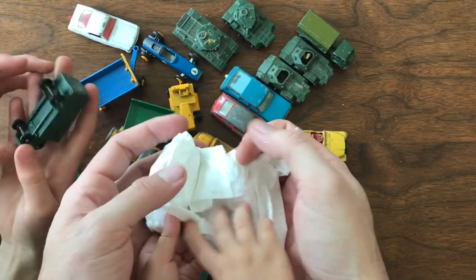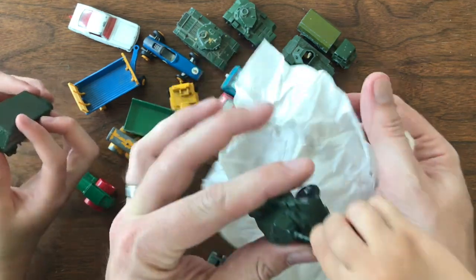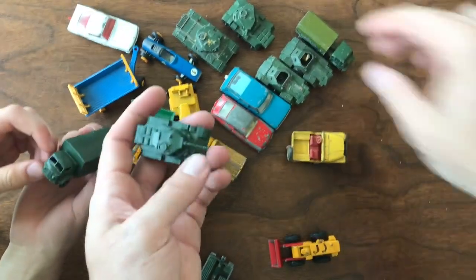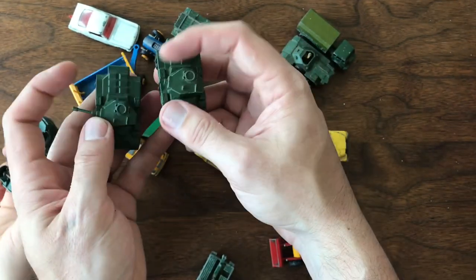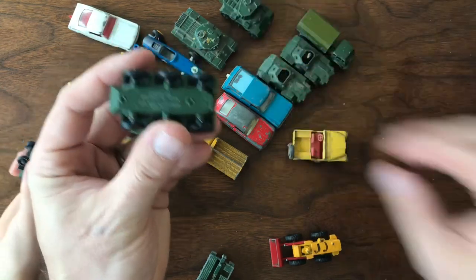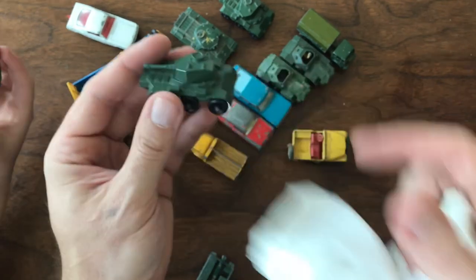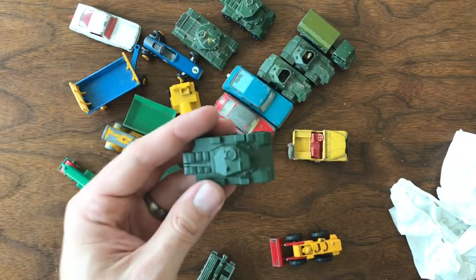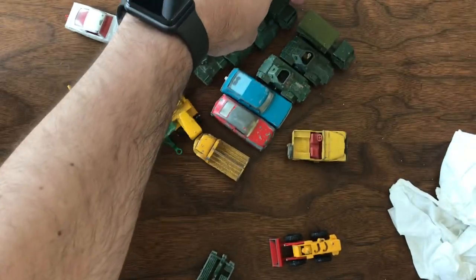This one looks like some kind of delivery van maybe — service ambulance. So more military vehicles. Here's another Saladin. So I've got two models here, but this one the gun is broken off — this is typically how you'll find them. And this one actually is in remarkable shape — really, really nice and has that gun intact. It is bent down a little bit, but I hesitate to even try to do anything with it because I think the chances are just too great that I will end up breaking it. So I'm happy to get that one, and our army grows.